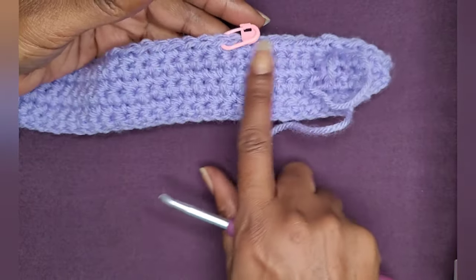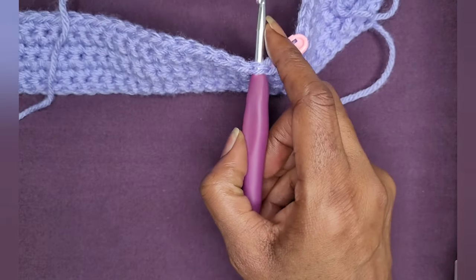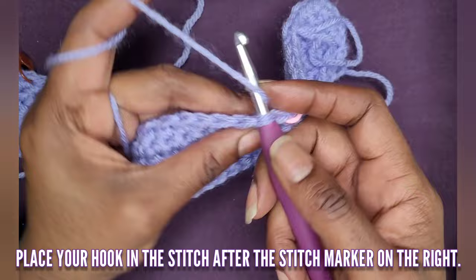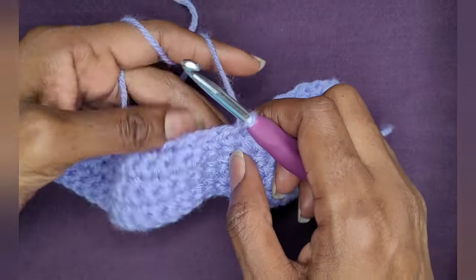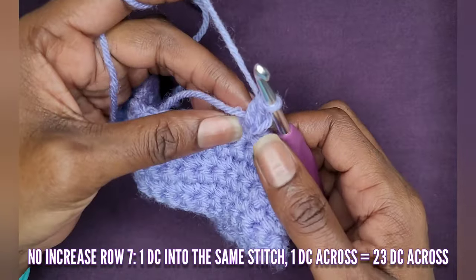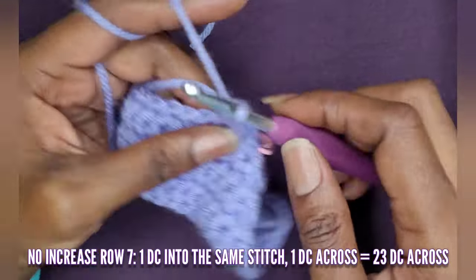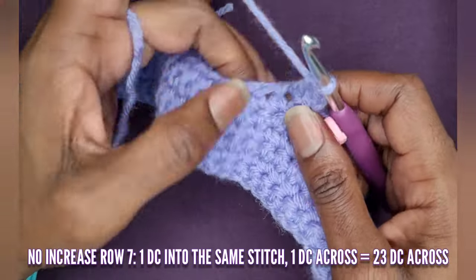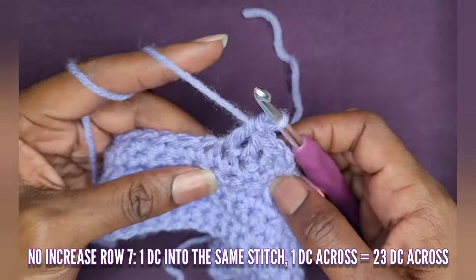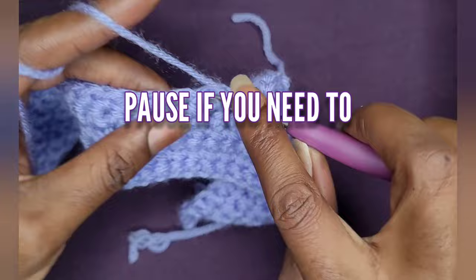Place your stitch marker and put your hook in the next stitch after the stitch marker. Put your yarn in that stitch after the stitch marker and chain two. Go into that first double crochet — the same one you chained into — and make a double crochet. Now make one double crochet going all the way across, stopping at the stitch before the next stitch marker. When I come back I will have 23 double crochets going all the way across.